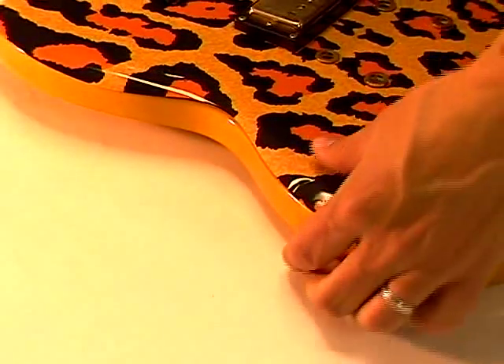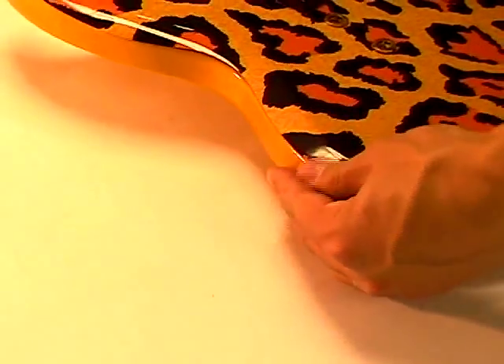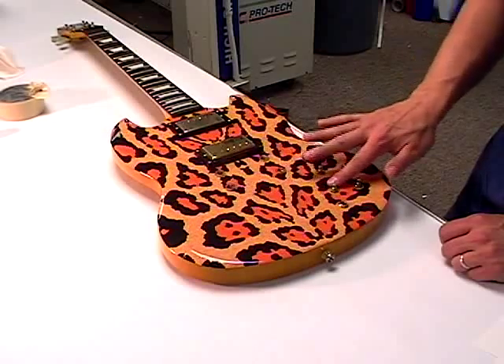Inspect the graphics. Bubbles can be pressed out with your thumb. Wrinkles can be removed by pressing with your thumbnail and running along the length of the wrinkle.